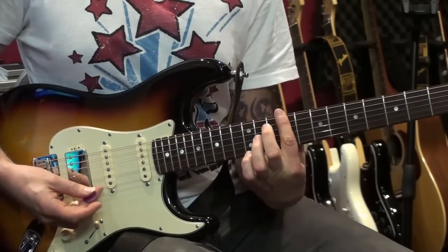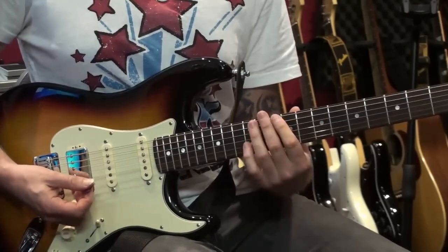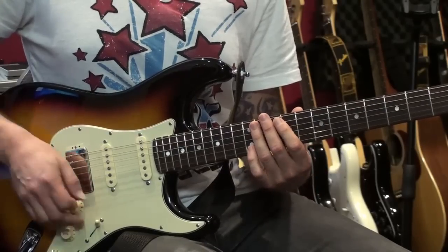I'm based around the ninth fret here and it's an F sharp minor 7 arpeggio. Starts with a little scale lick that goes like this.